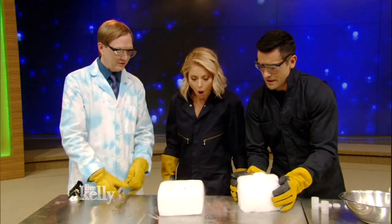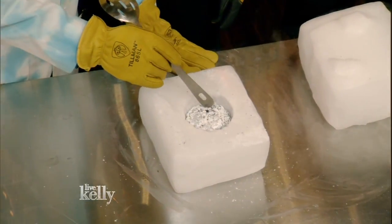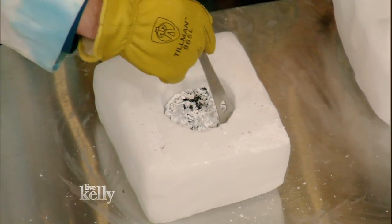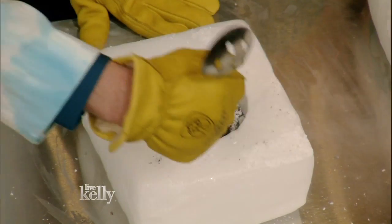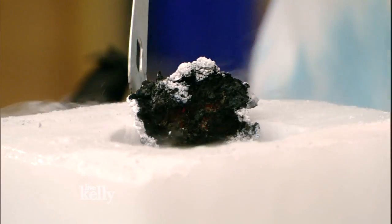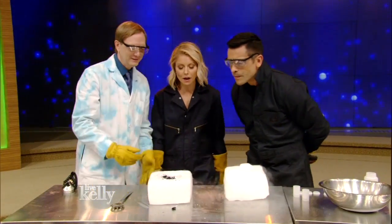Wow. Here's what's cool. When you look inside after the reaction is over, the white is magnesium oxide. And if we dig in there, this black thing is, believe it or not, the carbon from the carbon dioxide. Isn't that amazing? You are really the most important. Thank you very much, Science Bob.